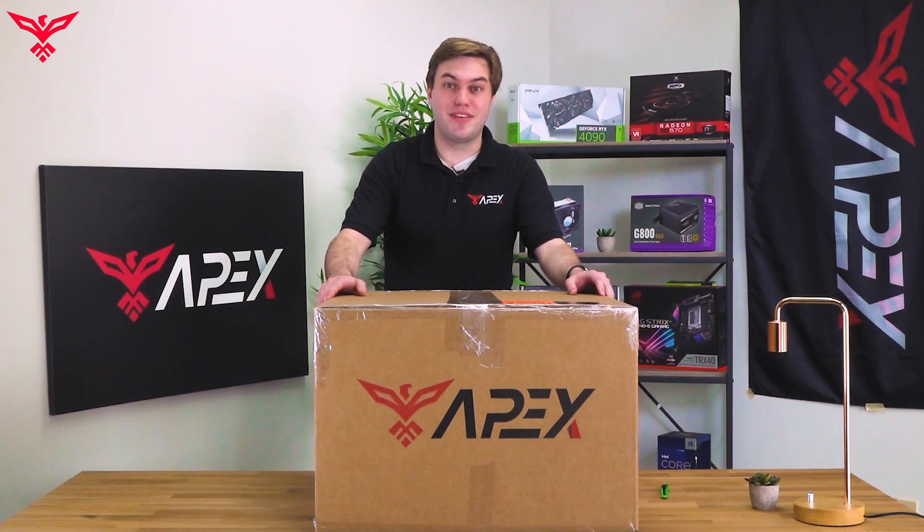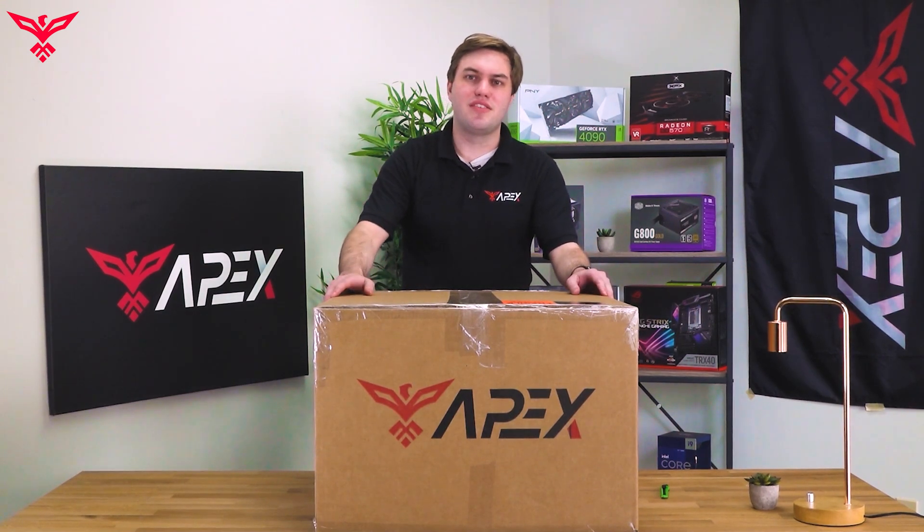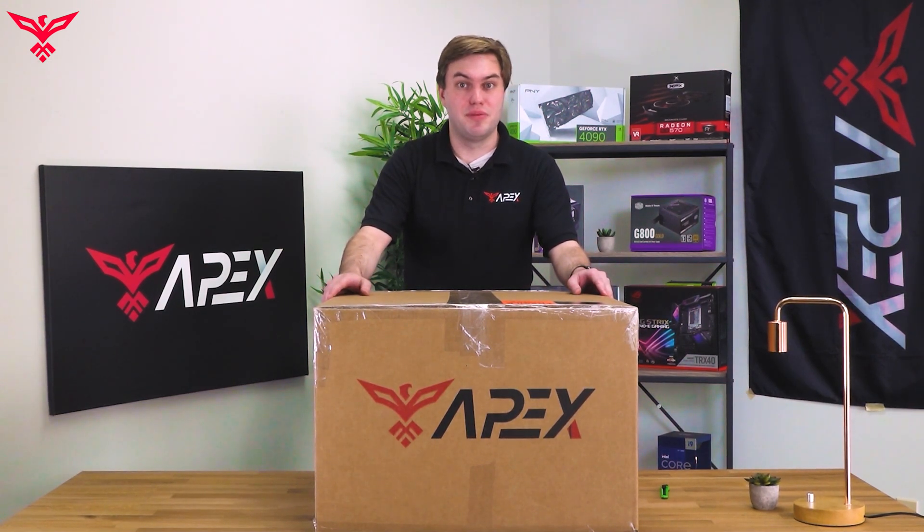Hi there, this is Will with Apex Gaming PCs. In today's video, we're going to show you exactly how to set up a PC after receiving it from us.